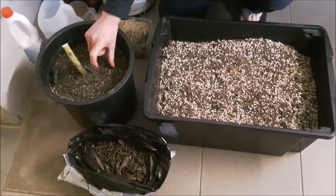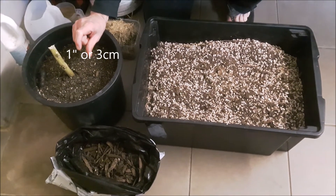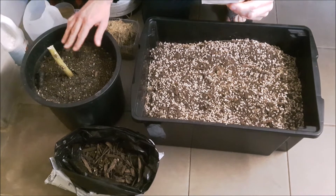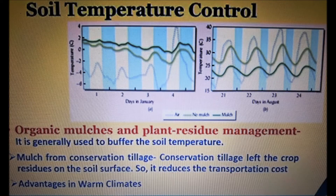I put that stuff on about an inch thick and it helps insulate the soil and maintains a really good temperature. The bar graph on the top left shows that in January in the northern hemisphere, when it's really cold, the mulch layer (the dark green bar) keeps it a little bit warmer than without mulch. On the right-hand side in August, the dark green layer shows it's a lot cooler with mulch — there's a big difference.